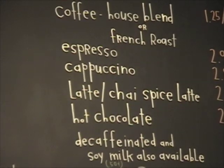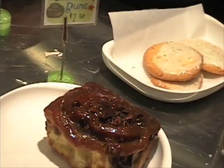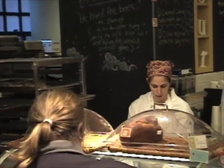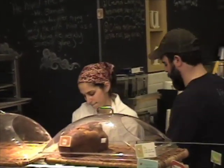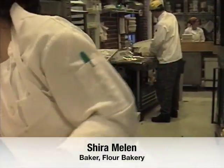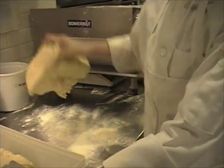We're at Flour Bakery on Farnsworth Street. My name is Joanne Chang. I'm the head pastry chef and owner of Flour Bakery. I experimented with a lot of different bread doughs to make the sticky bun recipe. One of the doughs I worked with was a brioche dough I learned when I worked at a French patisserie called Payard Patisserie in New York. What I really liked about the brioche dough for sticky buns is that it makes for a really nice soft and tender sticky bun.